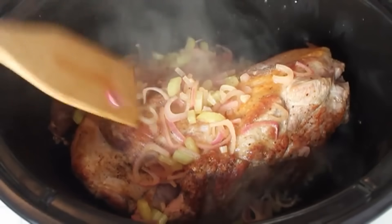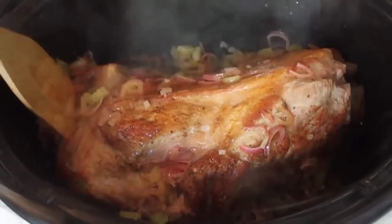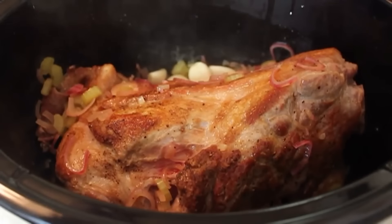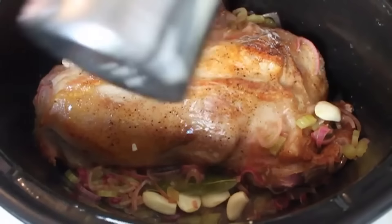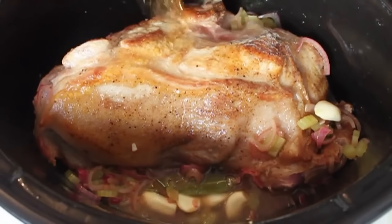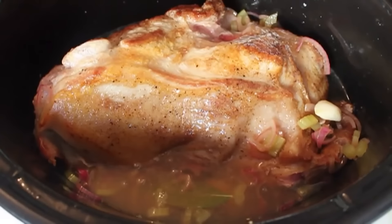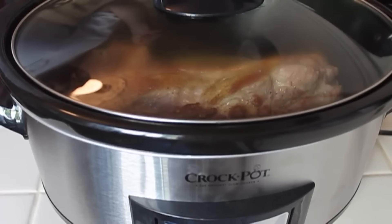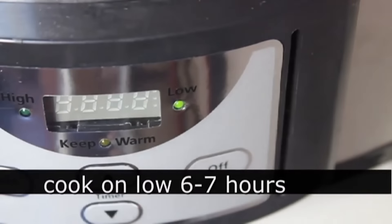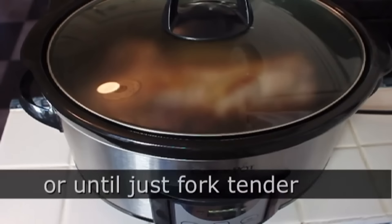Scrape the entire contents of the pan into the slow cooker. I'm also going to toss in four or five cloves of peeled garlic — you don't need to slice or chop them, just throw them in whole. I'm going to throw in a bay leaf, and then finally we're going to finish with a couple cups of apple cider or in my case apple juice — they both work really well. Pop on the lid, set the slow cooker to low, and let that braise for about six hours approximately.